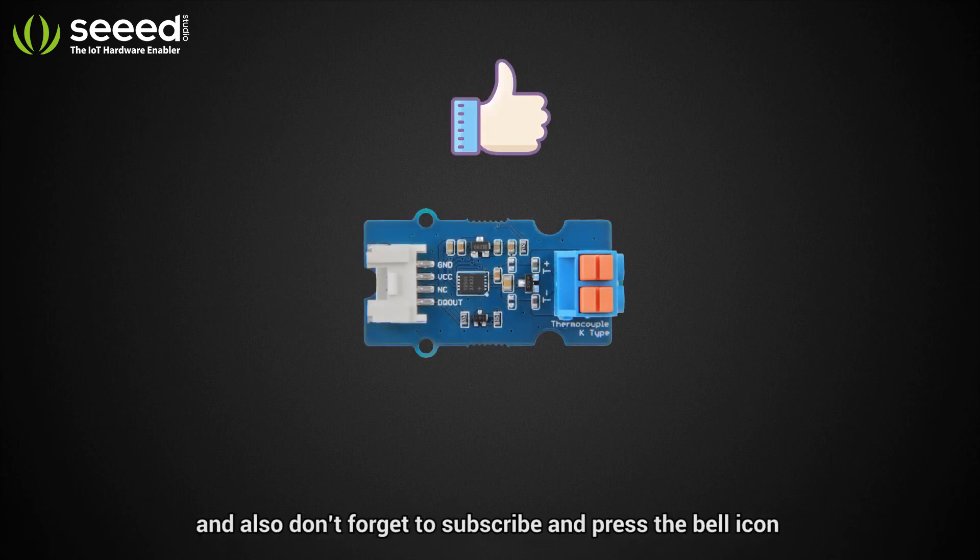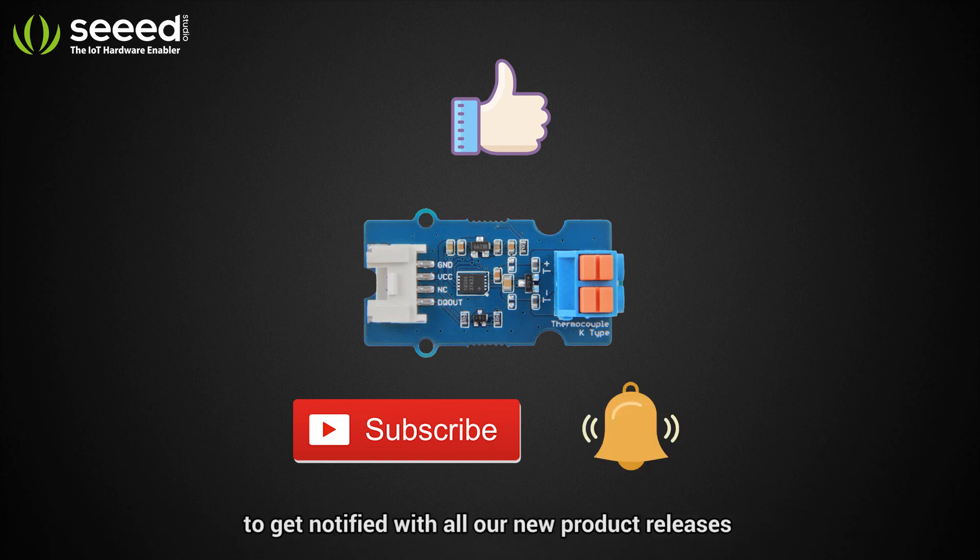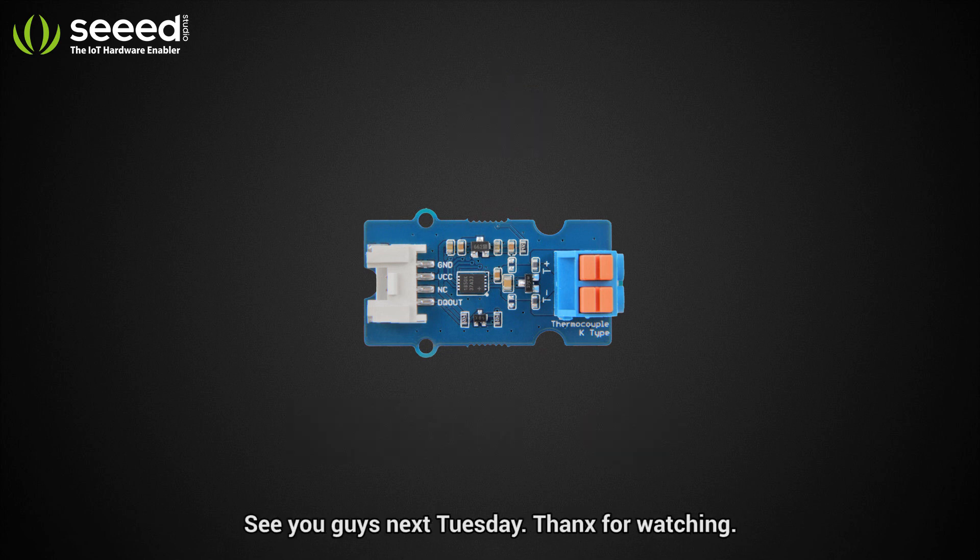Don't forget to subscribe and press the bell icon to get notified with all our new product releases and many more interesting videos as well. See you guys next Tuesday — thanks for watching!